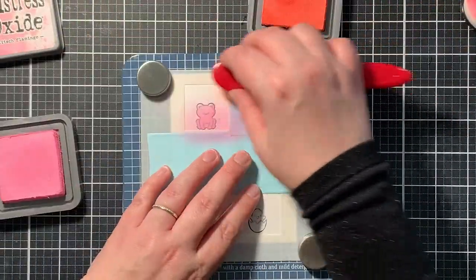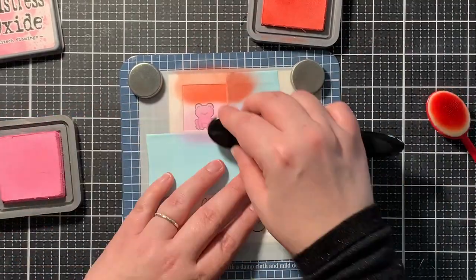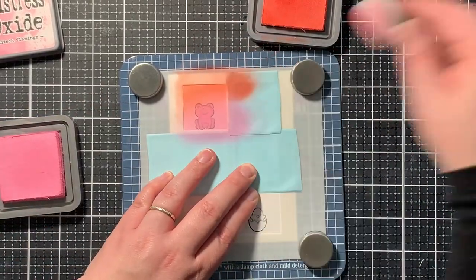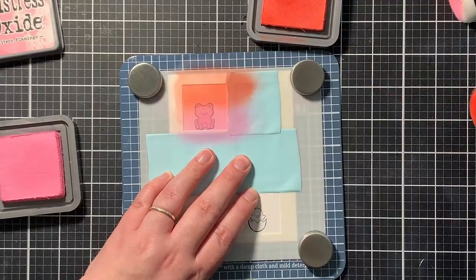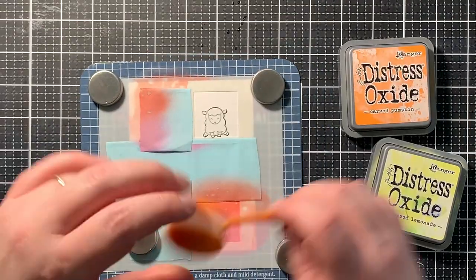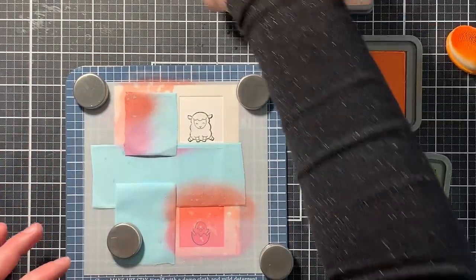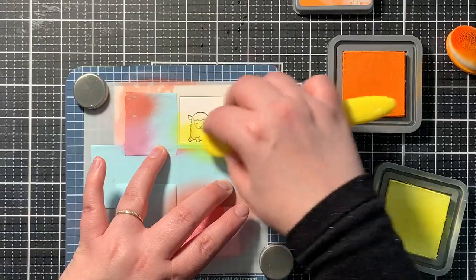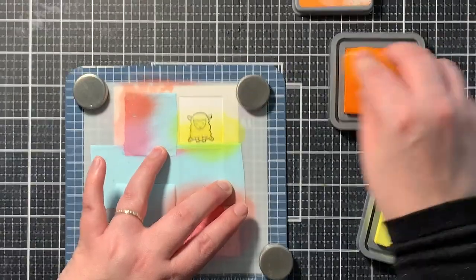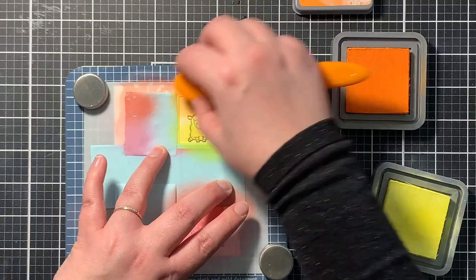For the first two panels I chose Distress Oxides in the colors Abandoned Coral and Kitsch Flamingo. I have the lightest color at the bottom and I'm blending it in with the darker color on the top. For the two other panels I used Squeezed Lemonade and Carved Pumpkin. Off camera I also splattered on a little bit of water, just to give the blended background more interest.